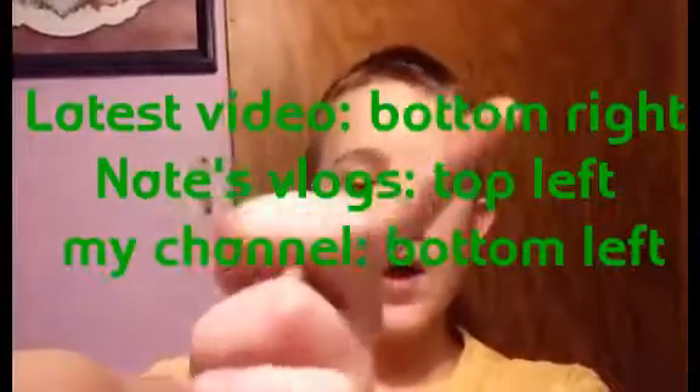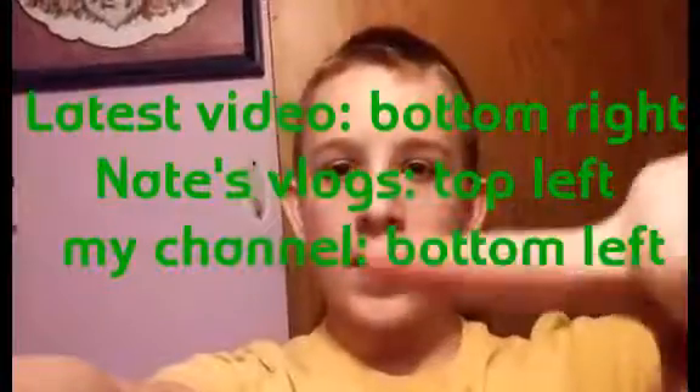Hey guys, so I didn't do a proper outro. It's about a half hour or so after the little video clip there. Me and Nathan — Nate's Vlogs — are going to start doing some live streams on Instagram if you want to go check those out. Nate's Vlogs link will be up here, mine will be down here, and my most recent video will be over there. Have an amazing day — or night, wherever you are. You guys are awesome. Bye!